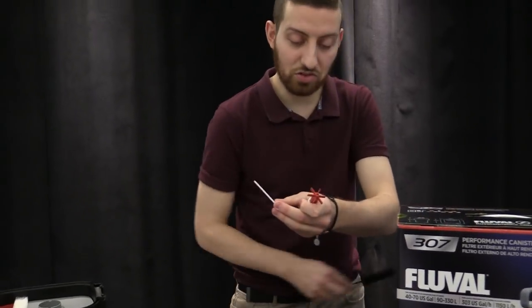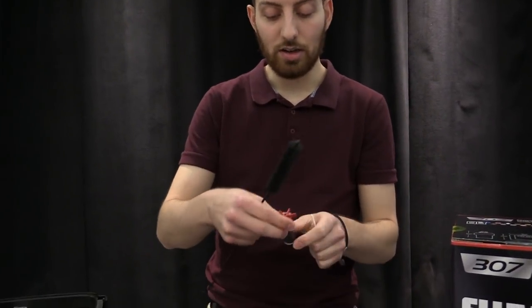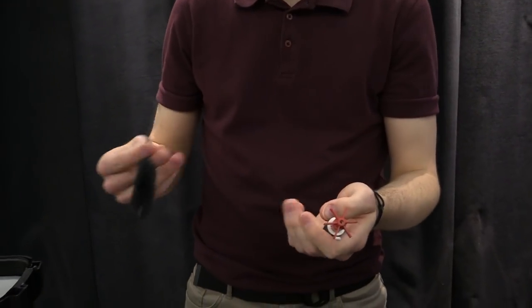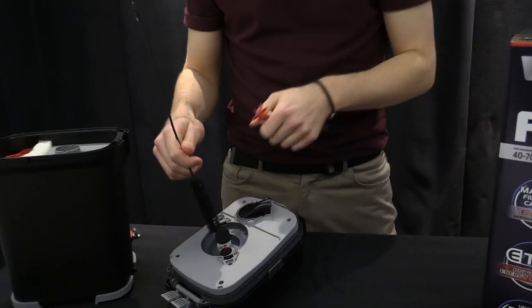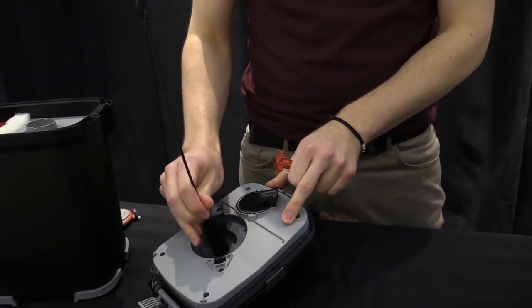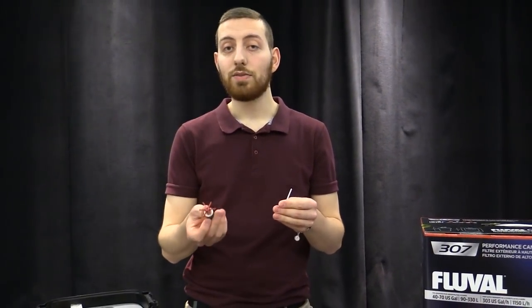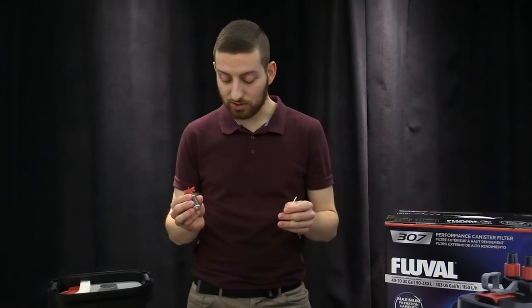To do so, just take a brush — any kind of brush — and give it a good scrub down all over. Make sure you also get inside the impeller well, which is the hole in which the impeller sits. You want to go in and really clean that all out. Any debris that accumulates on this assembly will slow down the turning of the impeller, which reduces the efficiency of your entire filter. So make sure this is clean.